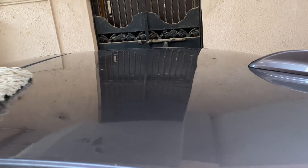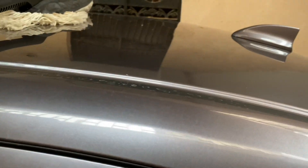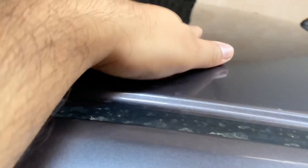Just wipe this and look at that — so clean and completely polished, as good as new. And to complete my whole car, it will not take me more than 30 seconds.